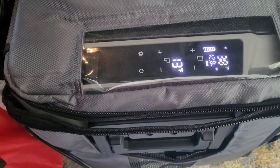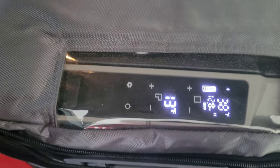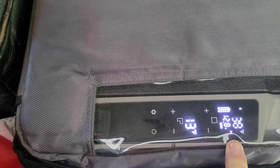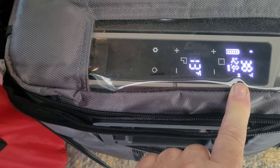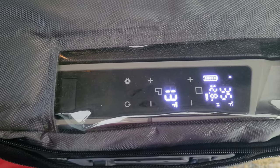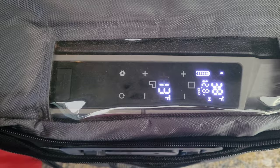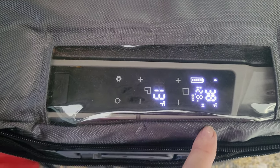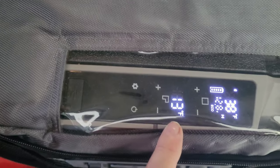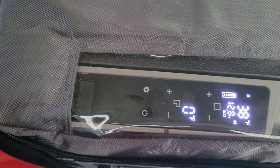Let's take a look at the refrigerator right now. The refrigerator is at 38°F and I have it set to 35°F, so it should come down. The freezer right now is at 13°F and I have it set to go down to zero.